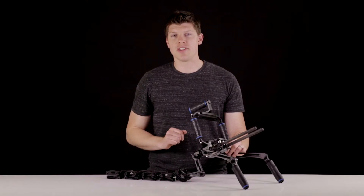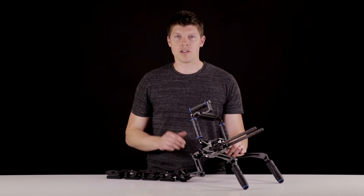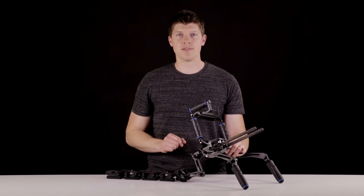Hey guys, it's Kyle with Rhino. I want to show you how to properly set up the Rhino rest on your shoulder and how to care for it as you use it.